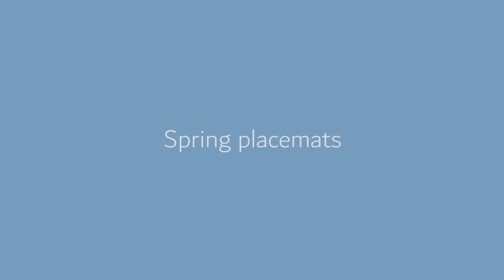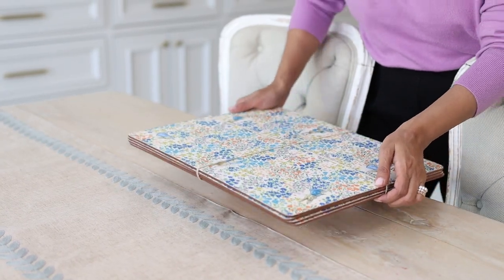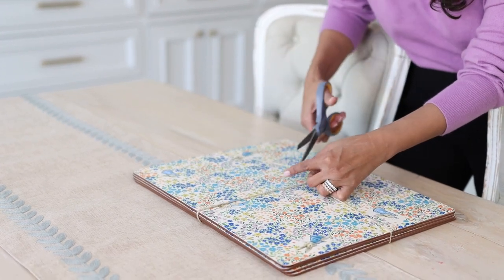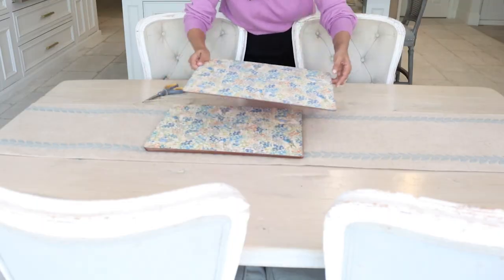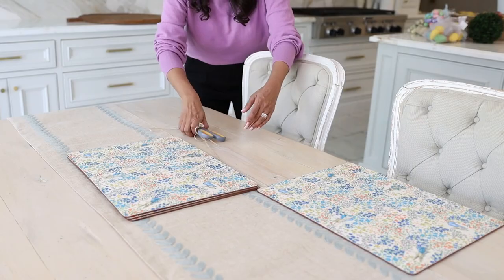We're here in my breakfast room, which is obviously used for eating but is also a very multi-purpose room in our home. My kids do their homework, their projects, and eat most of their meals here, so I want to make this beautiful and kid-friendly. On this tablescape I'm actually going to add one more layer to my flat surfaces by putting down a set of placemats that's going to go beautifully with this design.